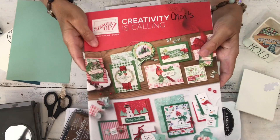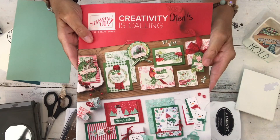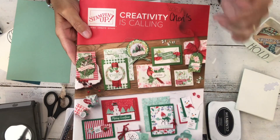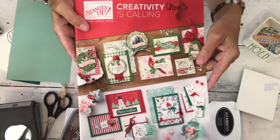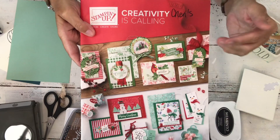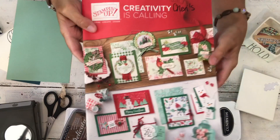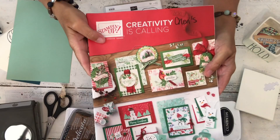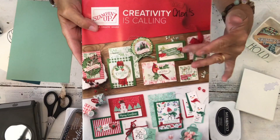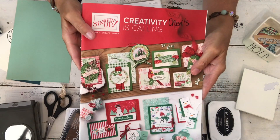If you are familiar with Stampin' Up, this past year when our annual catalog came out in June, we started carrying our own line of embossing folders. We've been transitioning from what were called dynamic embossing folders to 3D, moving some of our dynamic designs into a 3D style. Today I'm going to use the one from my last video — the hammered metal — which will be in the upcoming holiday catalog starting in September.